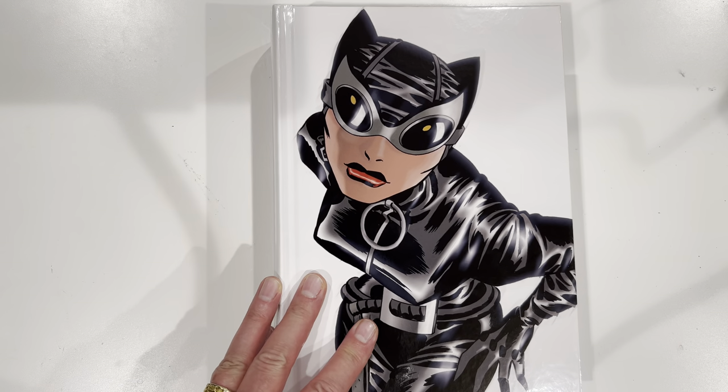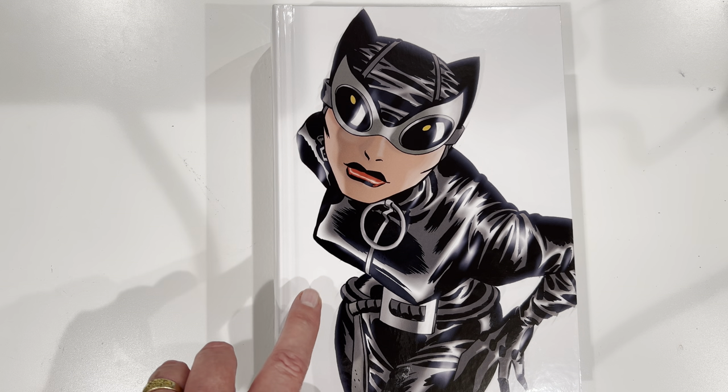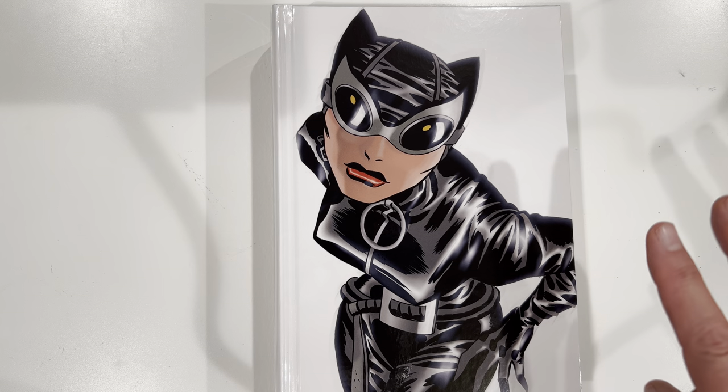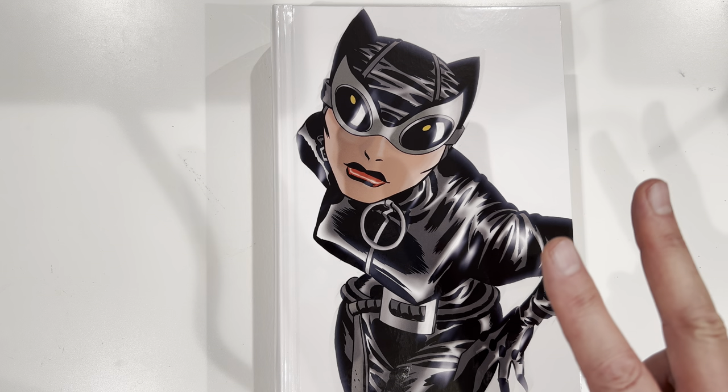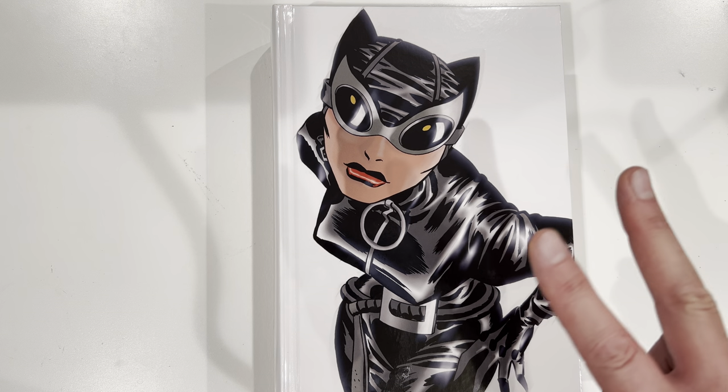Kudos to DC for putting out a great omnibus. This is one of the best omnibuses you're going to find, with great value at $100 — and then you'll find it discounted. Peace and love. Thank you for watching. I hope you enjoyed this. Sorry for my AirPods falling out all the time — I guess I have weirdly shaped ears. You guys are the best. Please like, subscribe, and comment on this video. Let us know what you think, and we will see you next time. Peace and love.